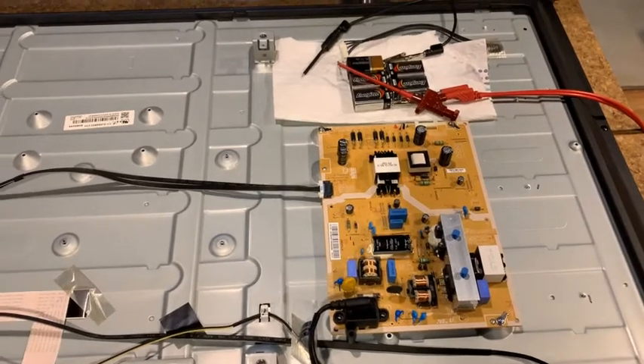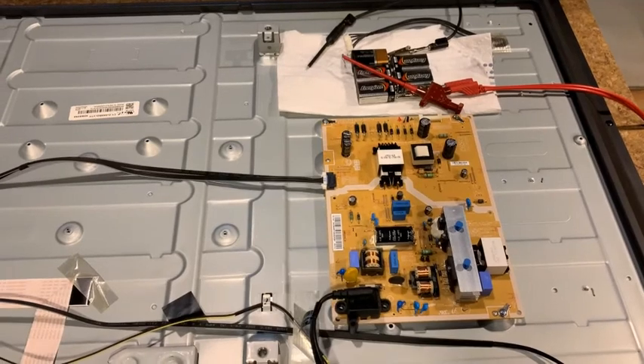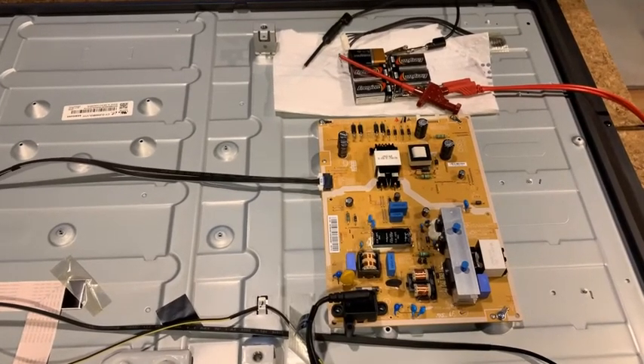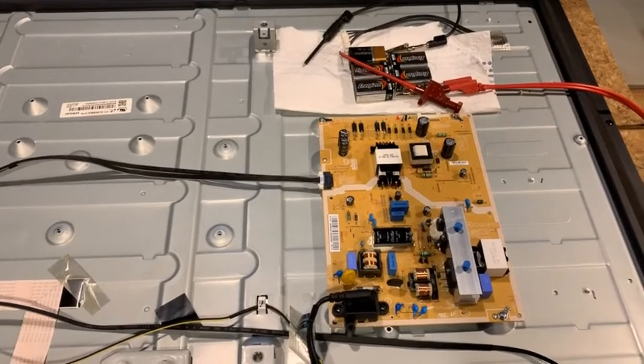I hope this video helped you understand whether you have an issue with your LED backlighting and whether it's the LED strips themselves or something else. Thank you for watching.